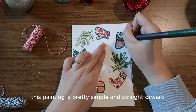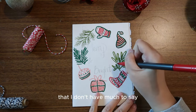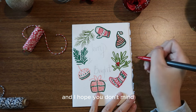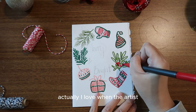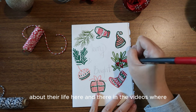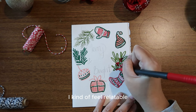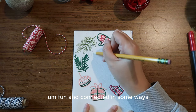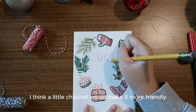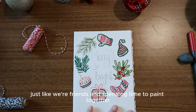This painting is pretty simple and straightforward, so I don't have much to say — that's why I added a little chit-chat in between. I love when other artists share a little about their life in tutorial videos; it feels relatable, fun, and connected. I want to do the same here. I think a little chit-chat makes it more friendly, just like spending time with friends.